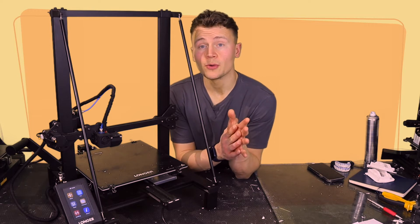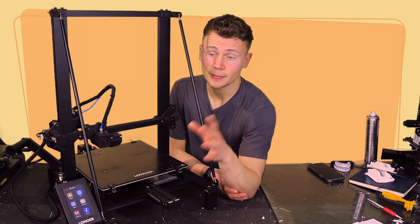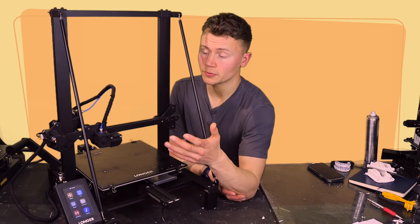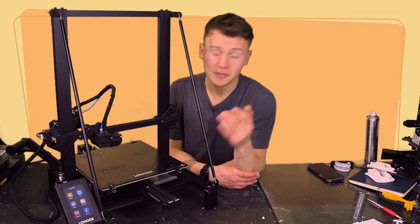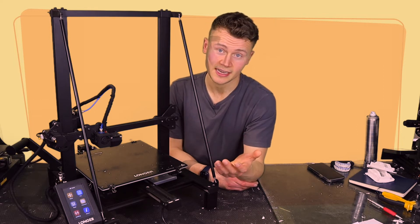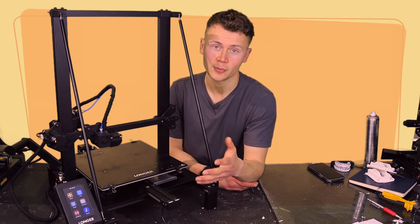The standout feature that's absolutely blown me away and made this printer a joy to use has been the touchscreen and UI. It's fabulous — it reminded me of something from Raise3D, which is a printer that costs thousands. For a budget printer to have something like that is a really nice touch. I've also not found the firmware to be buggy at all, and I haven't had to touch or update it.